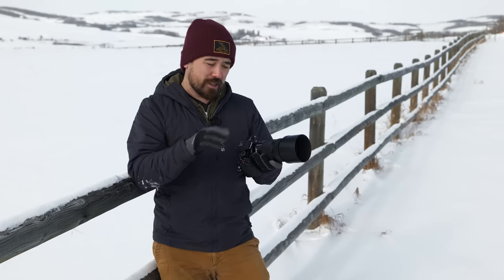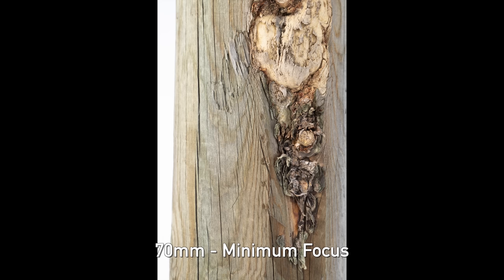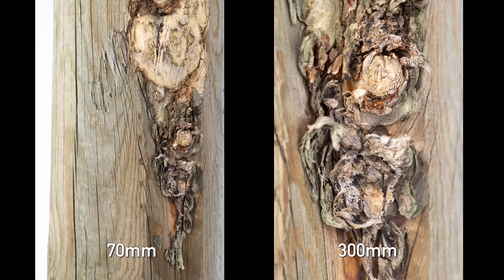Of special note is that this lens has the ability to focus insanely close, which could actually help if you're trying to keep things at longer distances. The close-focus macro capabilities are really one of the biggest draws. At 70 millimeters I'm getting about 0.54 meters distance — the macro is decent — but it gets way more impressive at 300 millimeters. I have to pull back to 0.74 meters, but now I'm getting 1-to-2 life-size reproduction. You can see the differences in these two samples. This is a really impressive part of this lens.